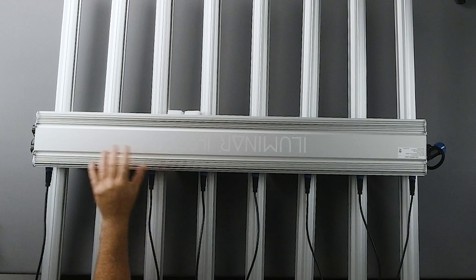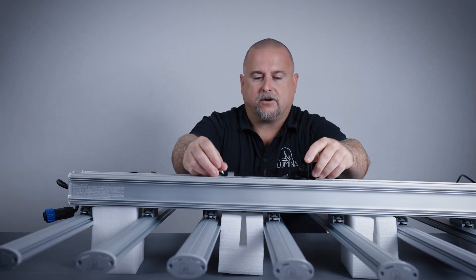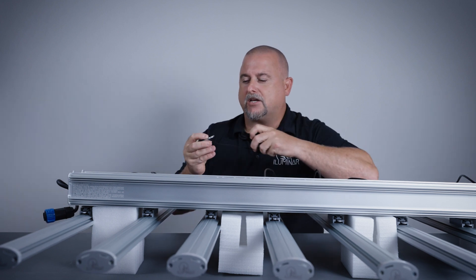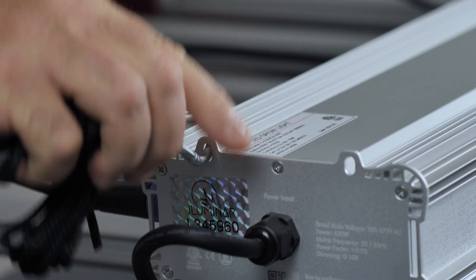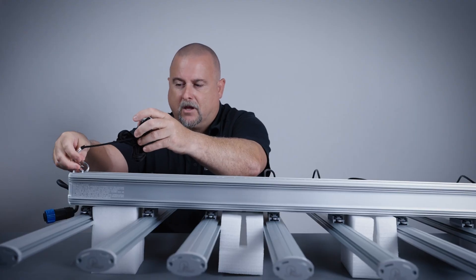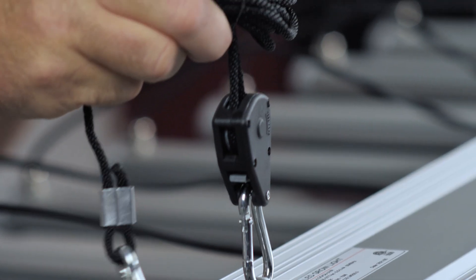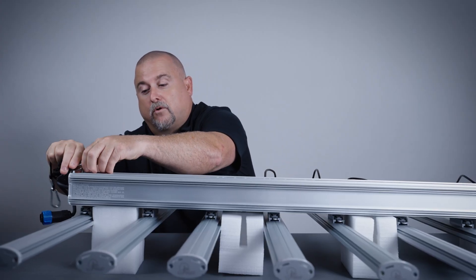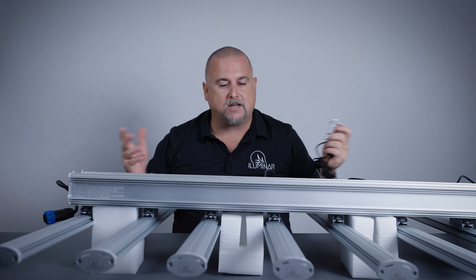Let's flip this over and show you how the rope ratchets go on. There are four points to hang the fixture: one, two, three, four — and you get four rope ratchets. Spread these out and put one rope ratchet on each hook. To attach it, take the little carabiner, open it up, hook it in, and you're good to go. Then hook the other end to your top mounting point. Some people will want to hook it on the other end — that's just as fine. Either end will hold the full weight of the fixture, and both orientations work for your application.